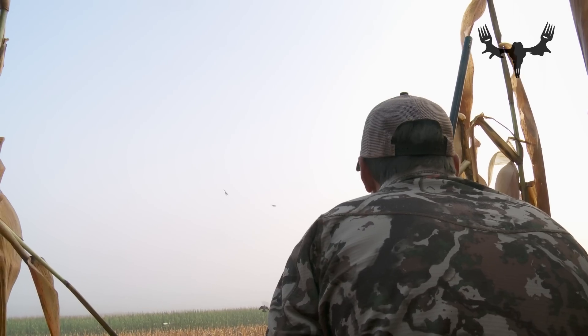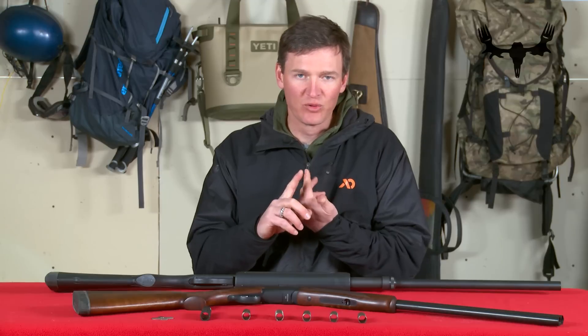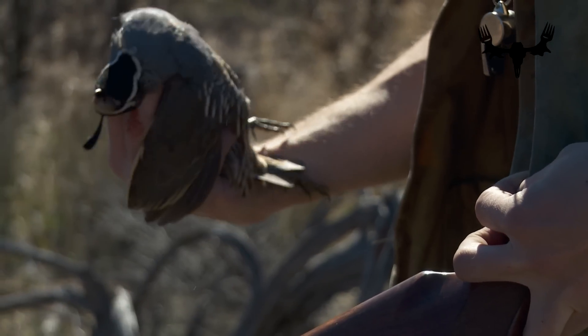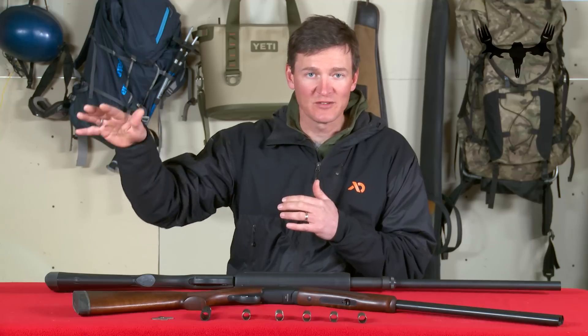The type of choke you use depends on the kind of hunting — more specifically, the type of animal you're chasing. An improved cylinder or cylinder choke, which is very open right out of the barrel, is used for close-range situations like a flushing quail or grouse, where you need the spread to open up very quickly. On the far end of the spectrum, an extra full or turkey choke keeps pellets tight in a small pattern out to distances of 40 to 50 yards for turkey hunting.